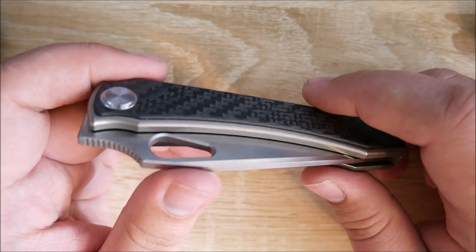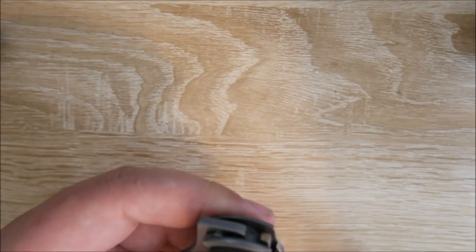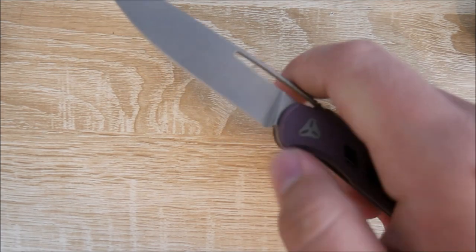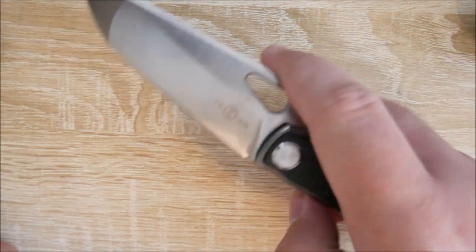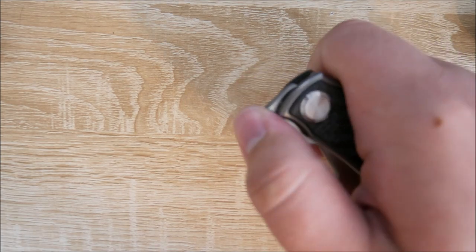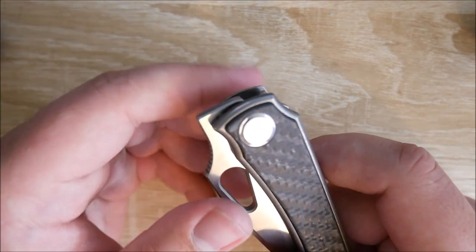A couple of things I dislike. First, I really wish the front flipper tab were a little bit higher up. If you look at the Booze Blade Smoke and line them up pivot to pivot, you can see it goes quite a bit higher — that knife is much easier to front flip. On this one, I generally find myself using a slow roll a lot more because it's a really heavy blade, and with that low profile tab, if you do slip off it hurts quite a bit. I really wish they had raised that tab — it makes it incredibly uncomfortable to open with the front flipper. At that point, I would probably just trim it off if you could, but that would affect the ergonomics.